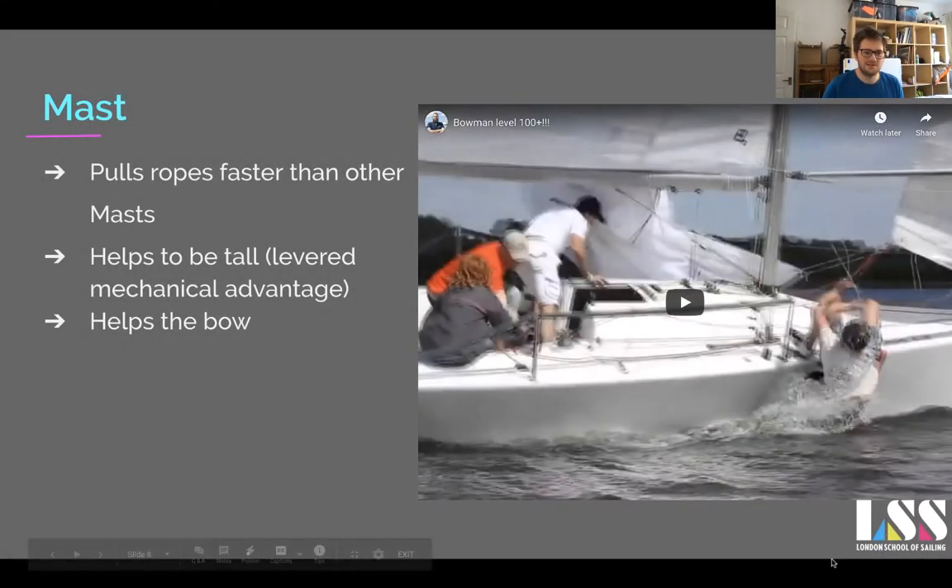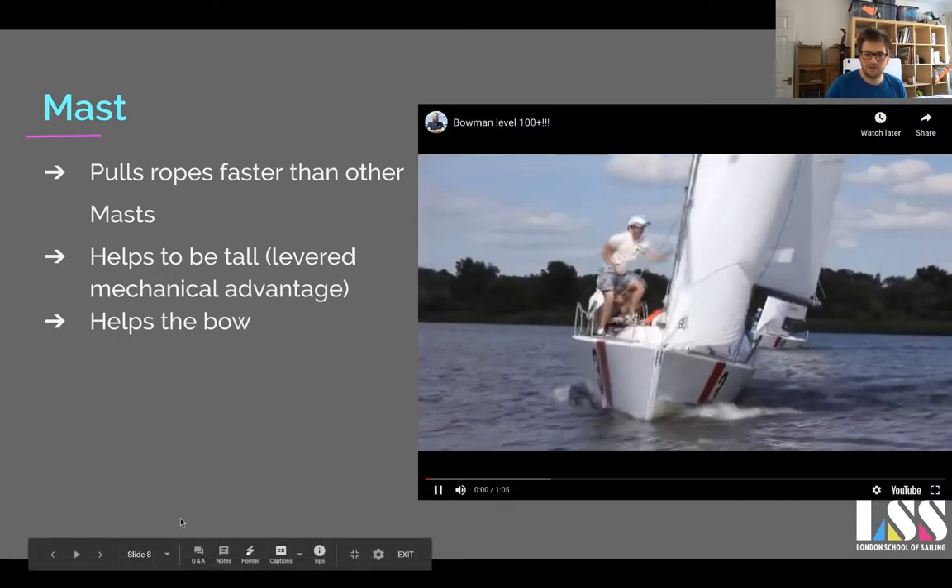The mast pulls ropes faster than other positions — the quicker the mast does their job, the quicker your boat starts going faster than other boats. Having a mechanical advantage helps, and the mast normally works closely with the bow. I'm going to play this video — it shows just how committed all mast crew should be.